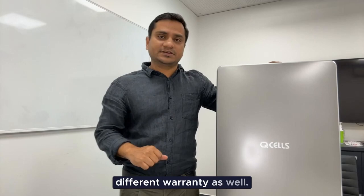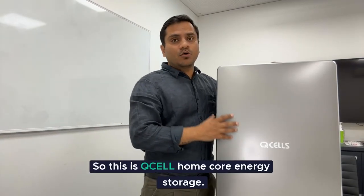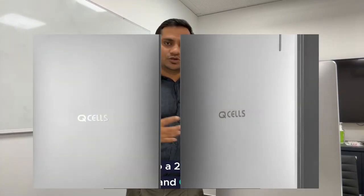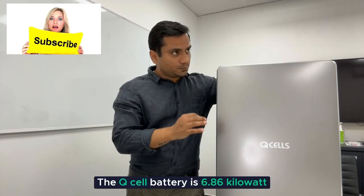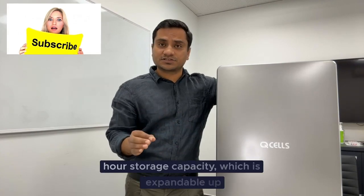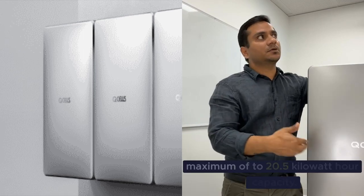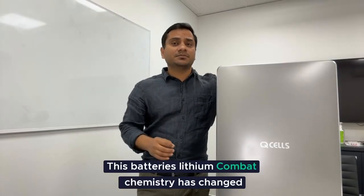They have different warranties as well, but today we are going to talk only about the battery. This is the Q Home Core energy storage. It comes in two modules — Q Save batteries and a Q Volt inverter which go together. The QCell battery is a 6.86 kilowatt hour storage capacity, which is expandable up to three units, so you can go maximum up to 20.5 kilowatt hours.